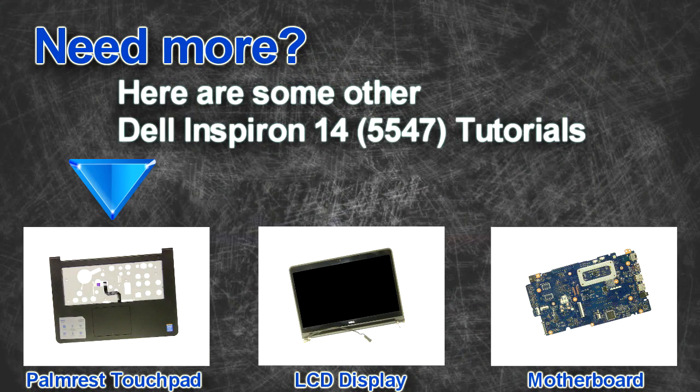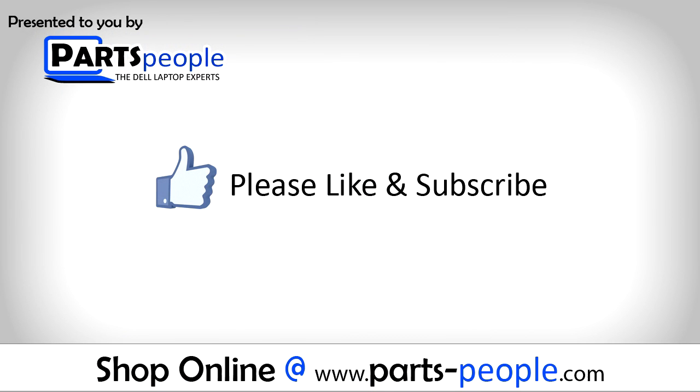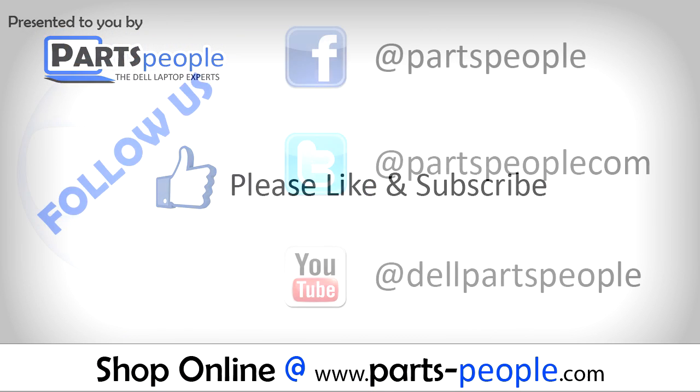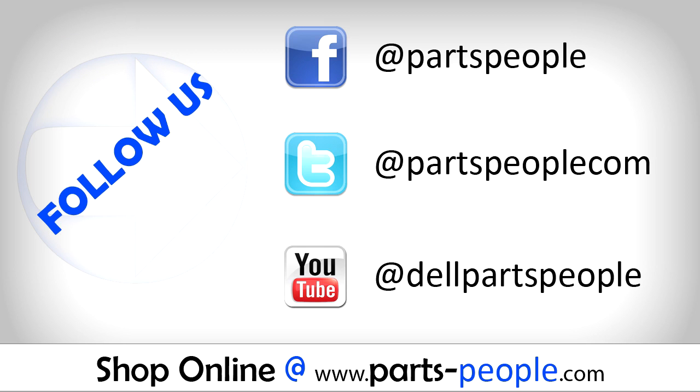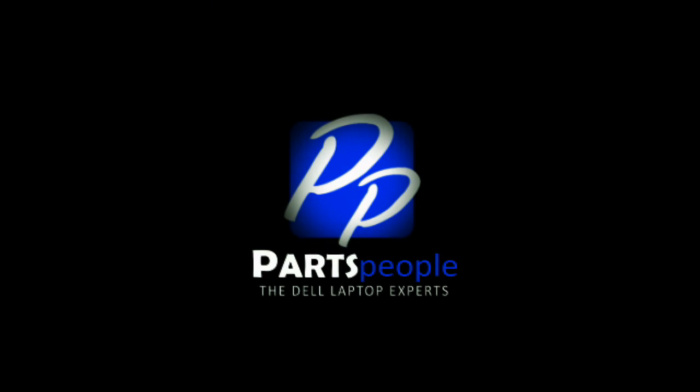Are you looking for some more tutorials? Check out these other videos. If you enjoyed this tutorial go ahead and like the video and subscribe to our YouTube channel. Check out PartsPeople.com where we have hundreds of tutorials and hundreds of thousands of parts. Thank you for using Parts People for your video tutorials.